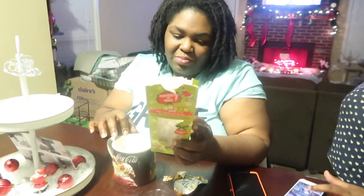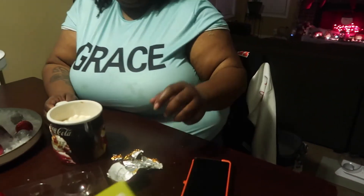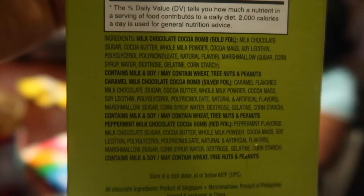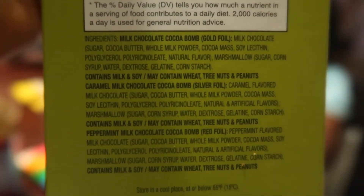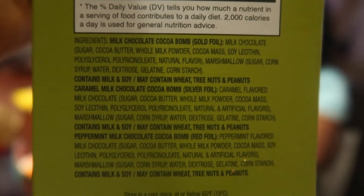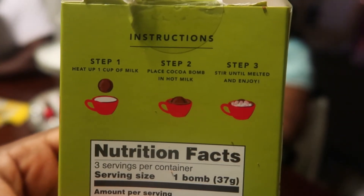The gold foil was milk chocolate, the silver was caramel. We thought the red was peppermint — and yes, it says right there on the box. It shows which one is milk chocolate, which is peppermint, and which is caramel, and it also has the steps that tell you how to make it.